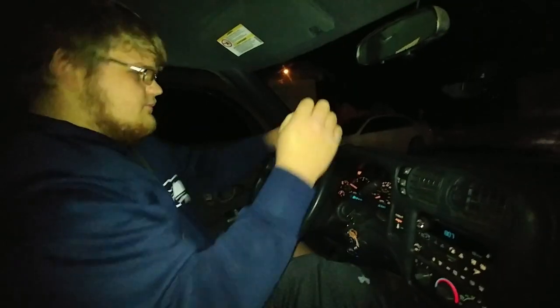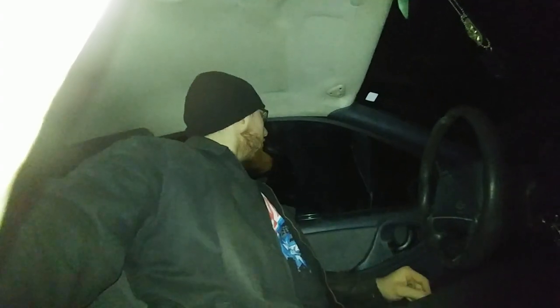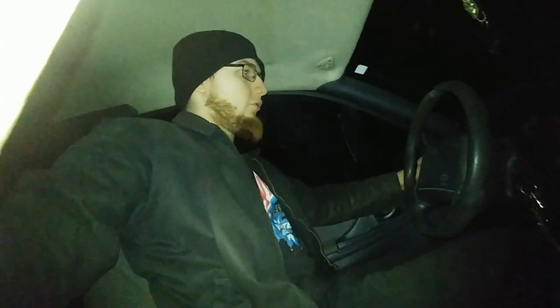I want to check the brakes because they make a little squeaky noise and I haven't checked them yet, and I don't really know the maintenance history of the truck. Let's take it for a spin. We drove out and got up to about 40 — that launch though!